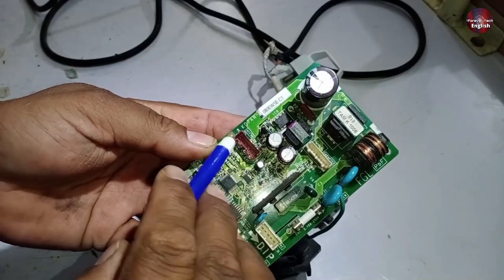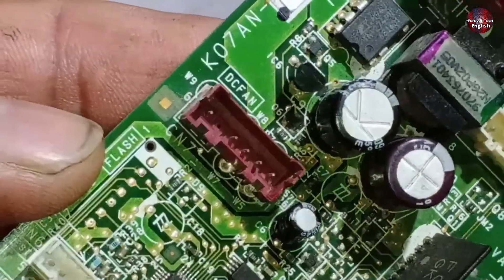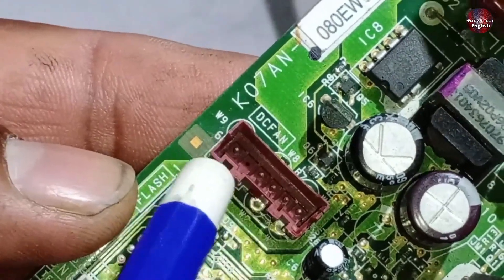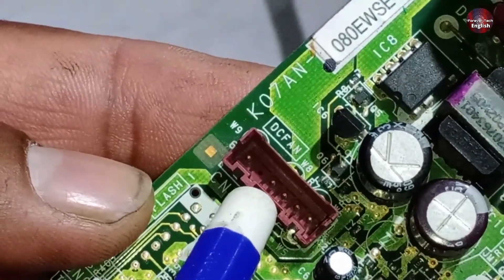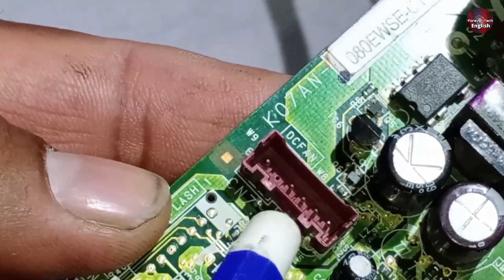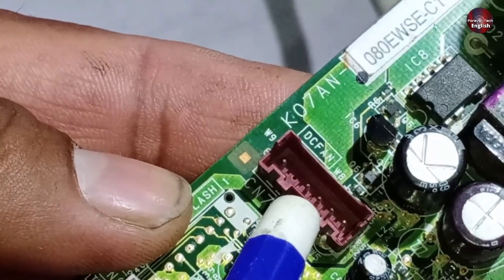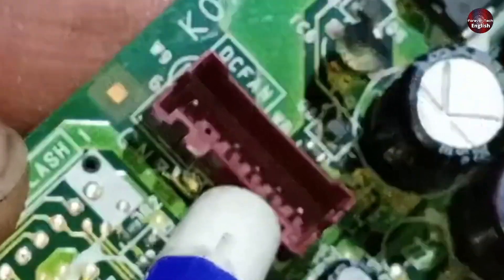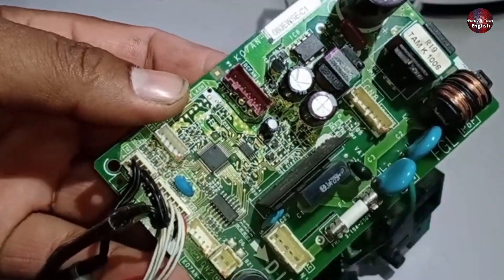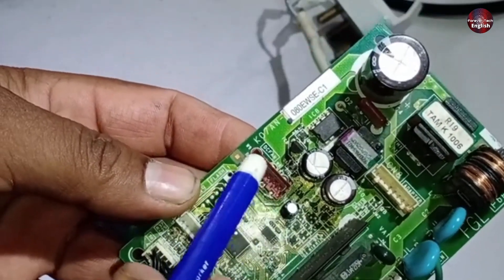Now let's talk about the DC fan motor. The DC fan motor has a 6-pin connector, but the 5th pin is usually absent while the rest of the pins are present. The 6th and 4th pins should have 320 to 340 volts. The 3rd pin should have 15 volts, and the 4th pin is grounded. The 2nd pin is for feedback, and the 1st pin receives reference voltages, which are used to turn on the motor. These reference voltages are variable — when the motor speed needs to increase, higher voltages are supplied, around 6 to 7 volts, and when the speed needs to decrease, the voltage is reduced.